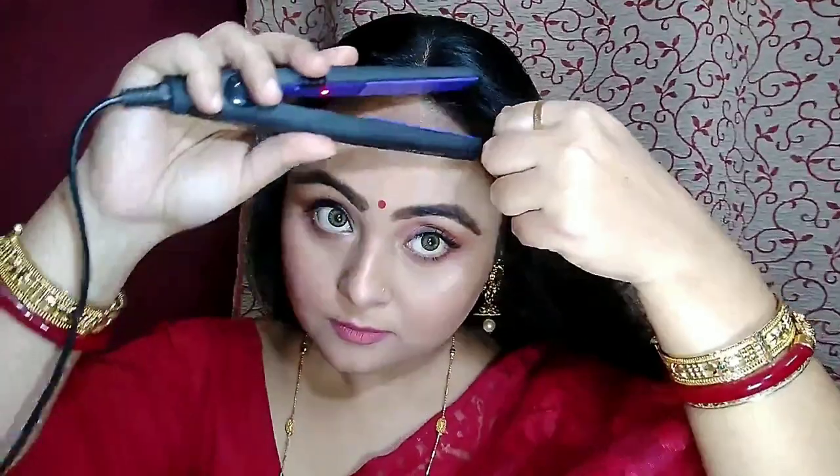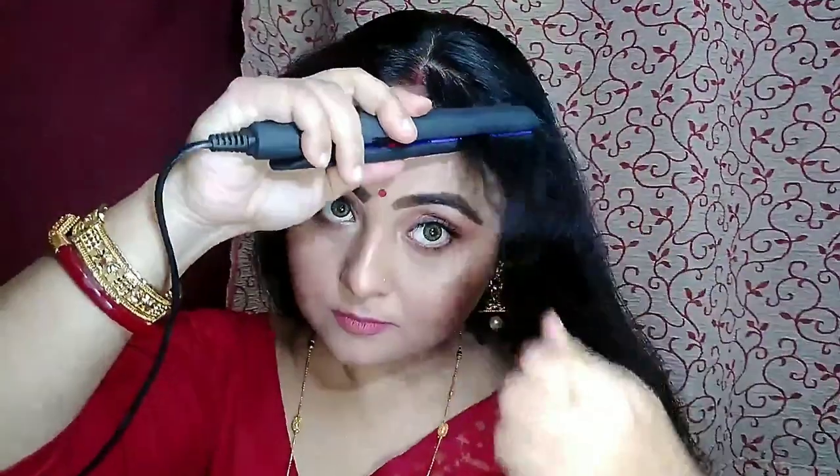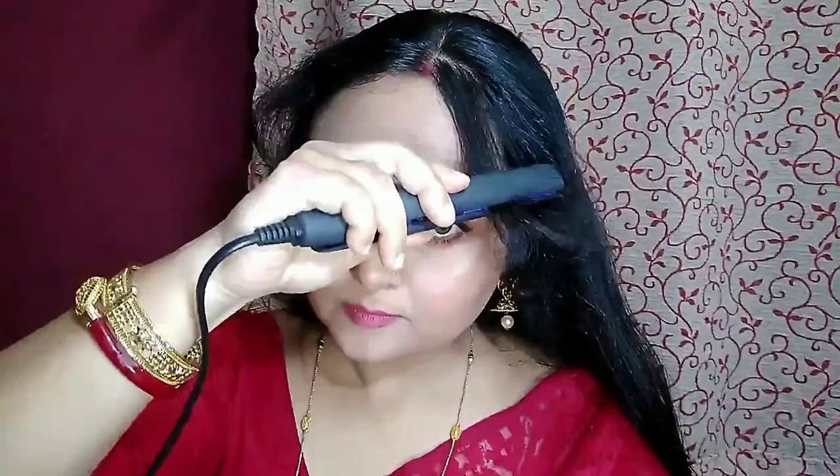For the hair tutorial, you just need to part your hair in two parts and brush it well. I am using an Iconic Mini Straightener for straightening my bangs.